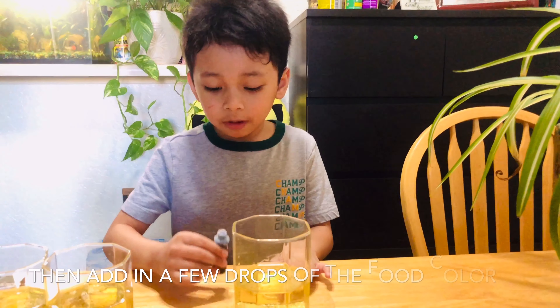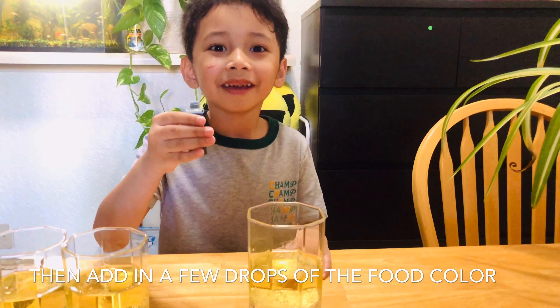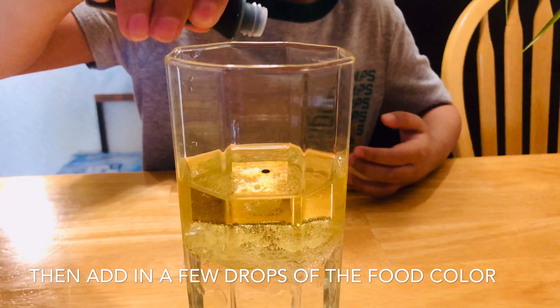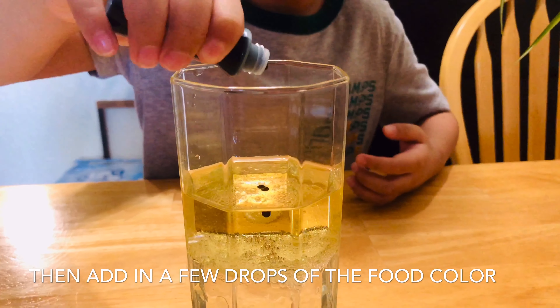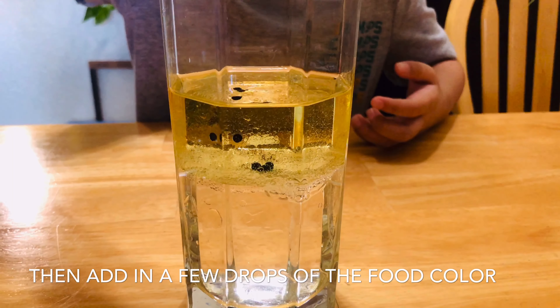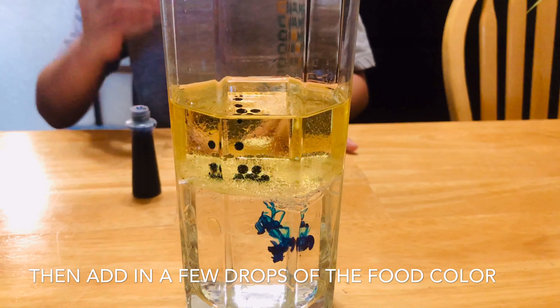First, we have to put the food coloring — ten drops. One, two, three, four, five, six, seven, eight, nine, ten, eleven. I just put one extra.